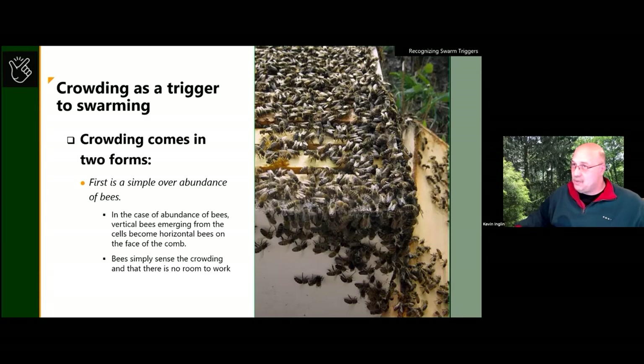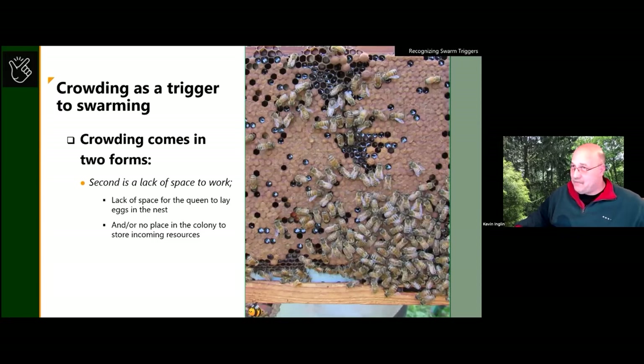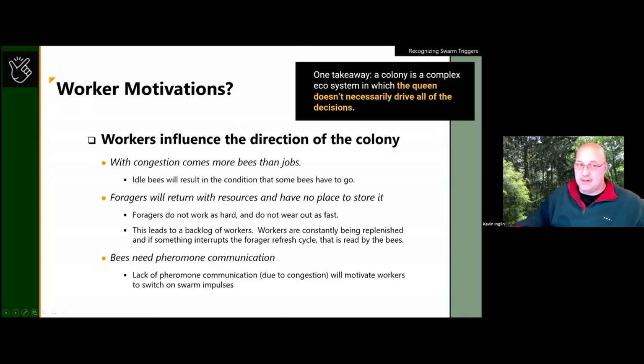When there are simply too many bees in the box, bees moving around encounter each other constantly — they have no place to work, they wait for someone to get out of the way before they can put honey in a cell. On the resource side, when bees bring back forage and there's no place to put it, they put nectar in every available cell including the brood area. Both the sheer quantity of bees and the lack of storage space are triggers that swarming needs to occur.